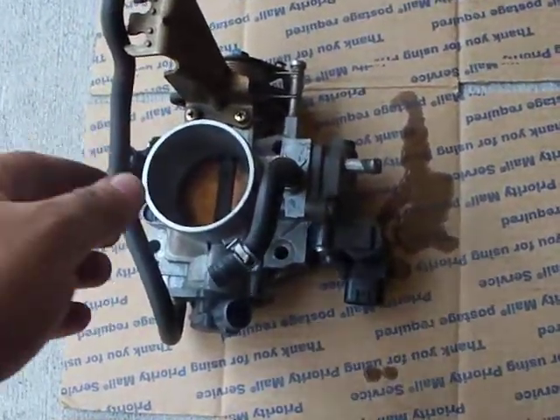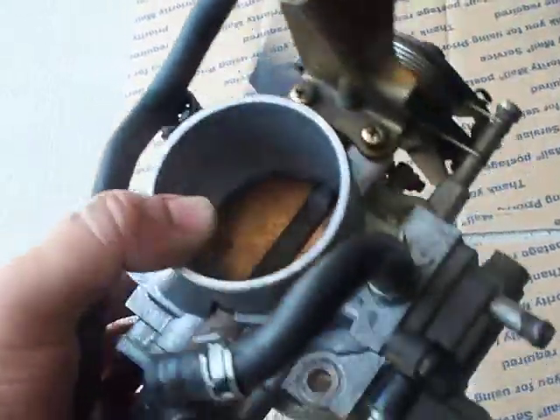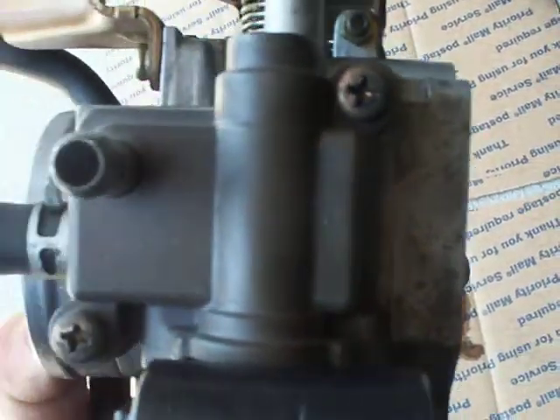All right, so I took it out once again — this is where I forgot to take it out and clean it. This is the idle control valve, and I'm going to start taking this apart.